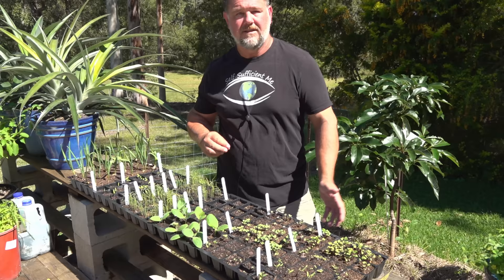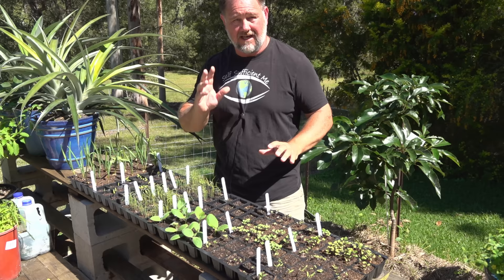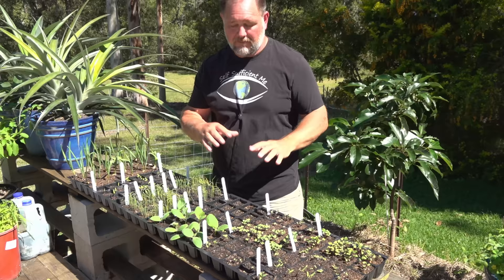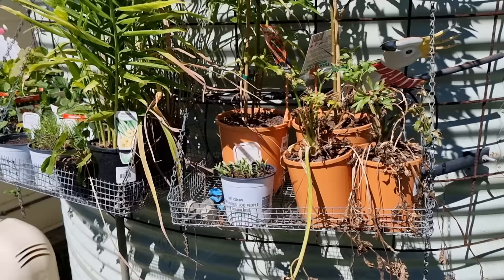Tip number three is protect the seeds and seedlings if necessary from pests and also the elements — heat and cold. Here you can see I've just got them out in the open, elevated on a bench, which does help. I know we have possums around here and if these were on the ground it'd be much easier for possums, rats or rodents to come straight over and munch on them. Because they're out in the open and we have predators around here — owls at night and hawks through the day — not a lot of rodents like to come out and try their luck. So I can use that to my advantage, but it doesn't always work that way.